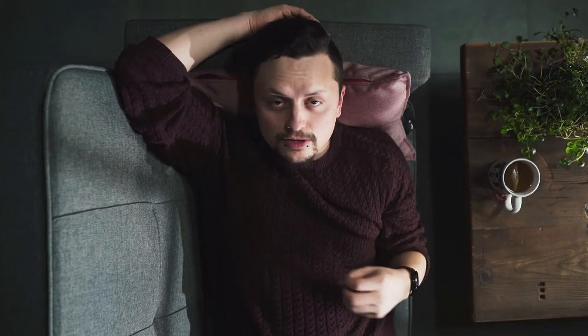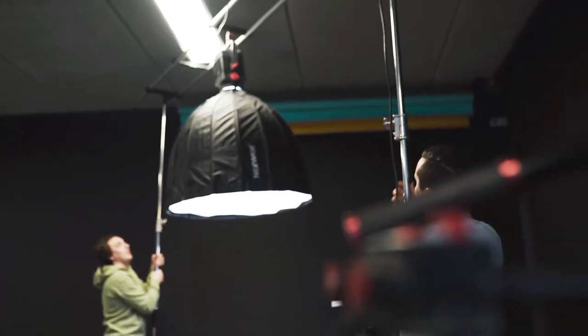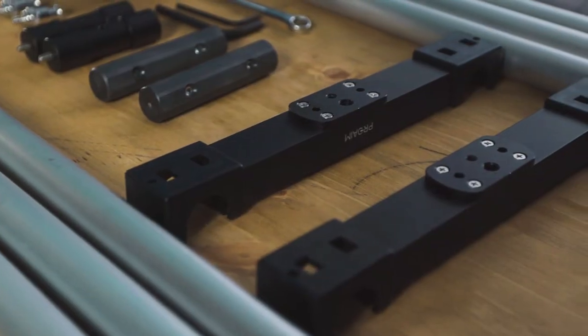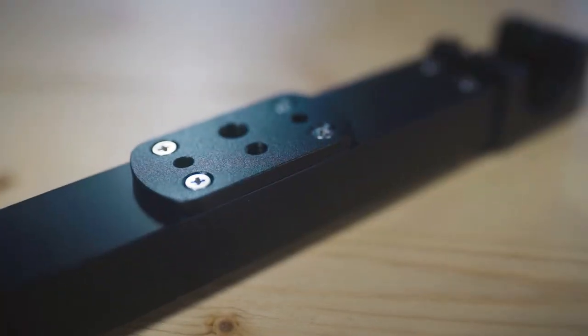The new Pro-Am overhead rig for cameras and lights enables you to create new camera angles and explore innovative mounting options for lights and other gear. In the package there are three accessory spacers that attach along the length of the rails where you can mount all your gear. The end spacers as well as the accessory spacers provide you with various mounting threads.